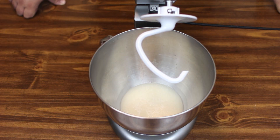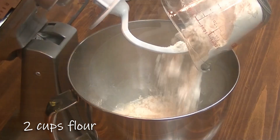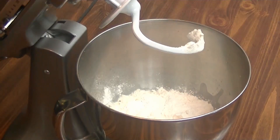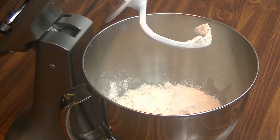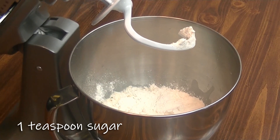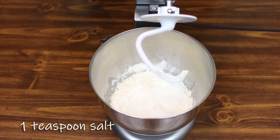Our yeast is dissolved. To that we're going to add two cups of flour, a teaspoon of sugar, and a teaspoon of salt. Go ahead and mix.